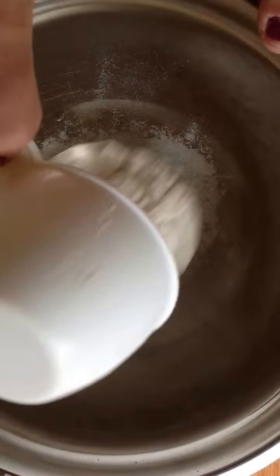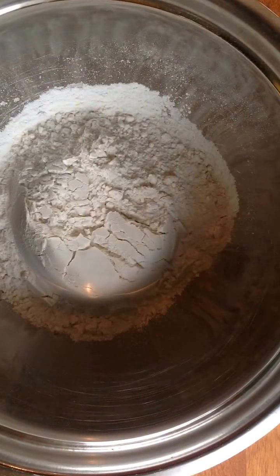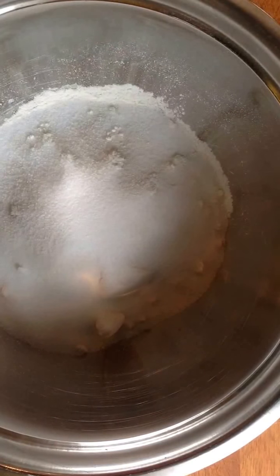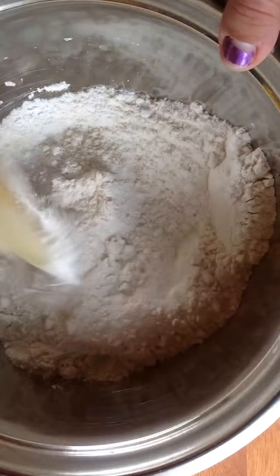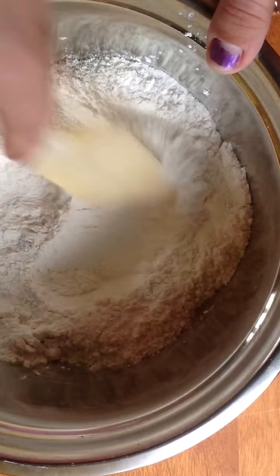Okay, so now set that aside for a second. And in a bowl, you're going to take one cup of flour and a quarter cup of salt. Just give that a quick stir, just like that.